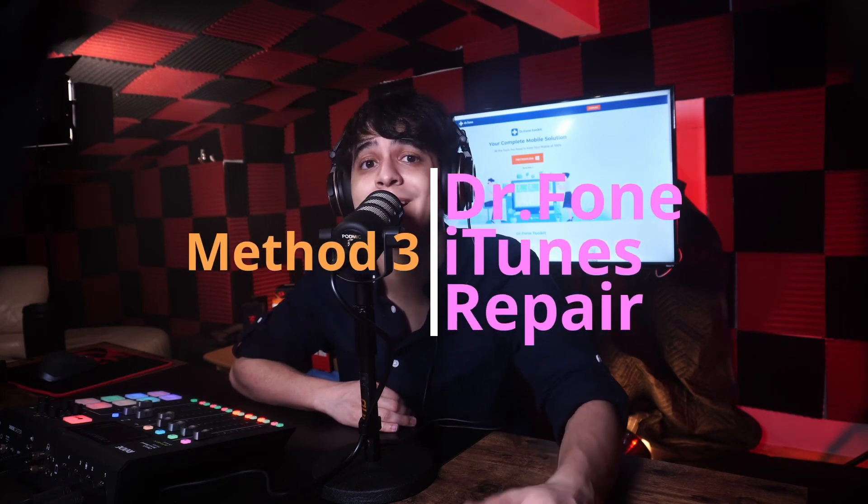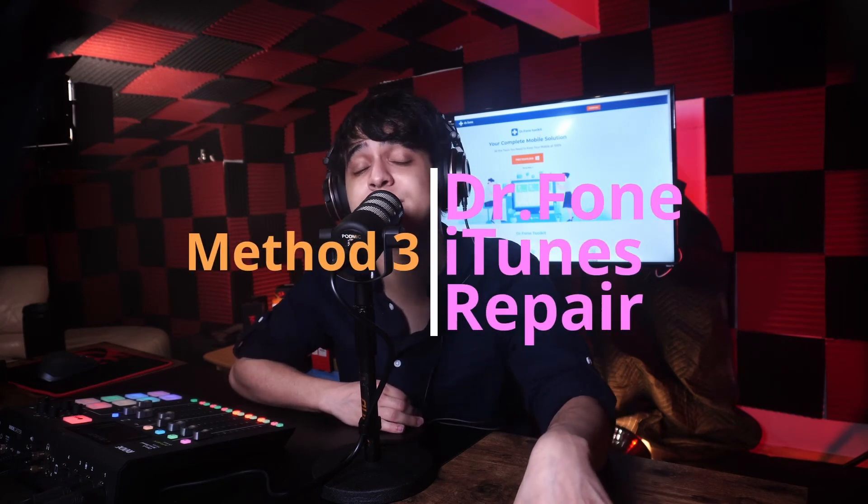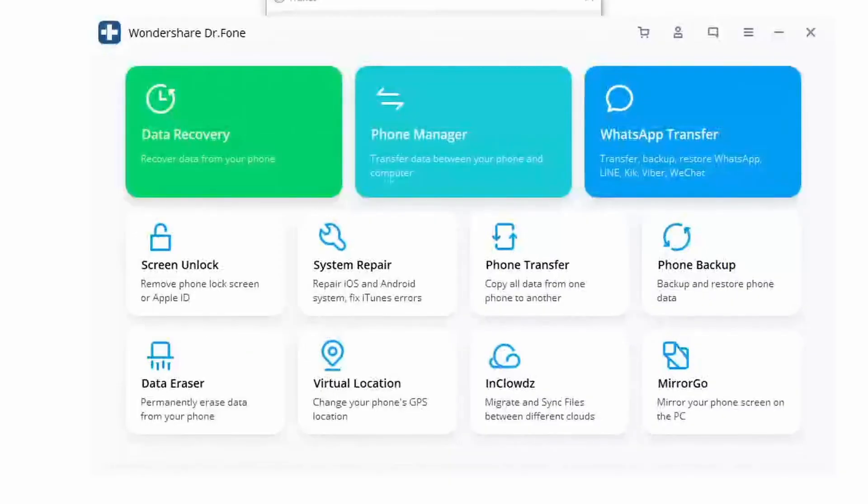The iPhone being stuck on connect to iTunes screen is a pretty terrible situation. Have you thought about using iTunes itself to fix the issue? That could work since it's going to ask you to connect to iTunes anyway, though it won't always work. For this method, go ahead and download Dr.Fone iTunes Repair by clicking the button, then install and launch the tool.